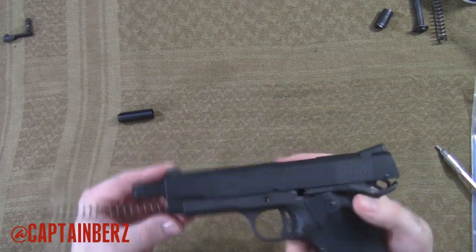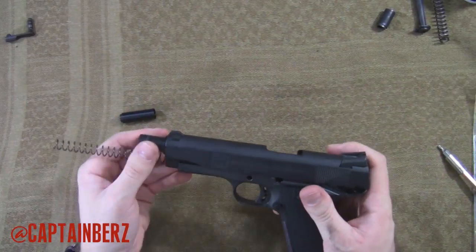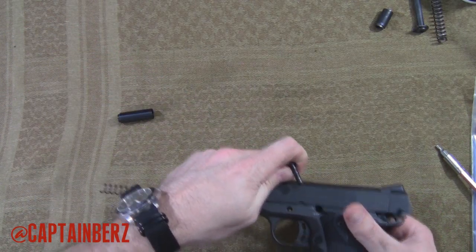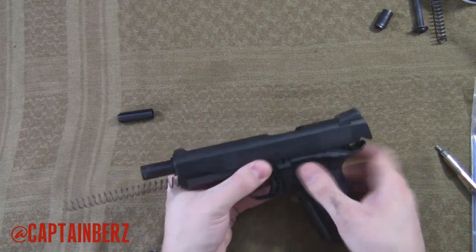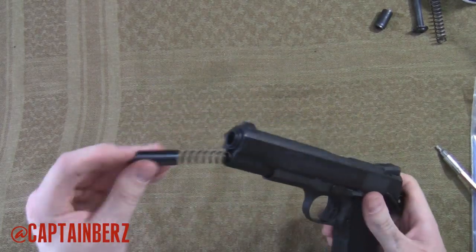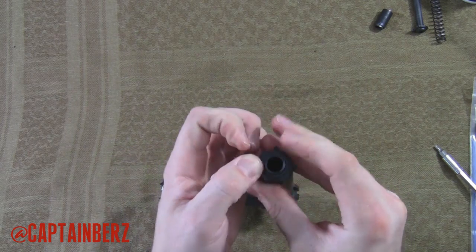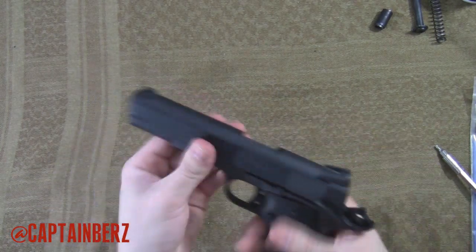Line up the hole here, which can take a little bit of finagling. Now go ahead and lock that. So now that we have the plug on here, what we're going to do is compress that down into the frame there, put this over top, and there you go.